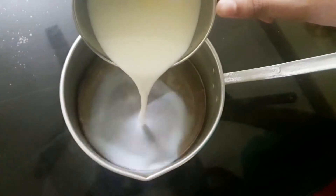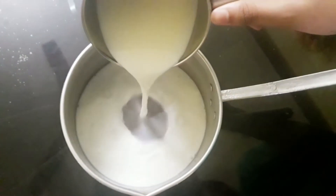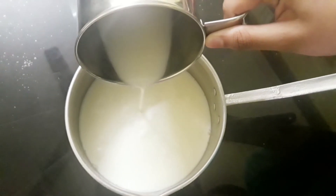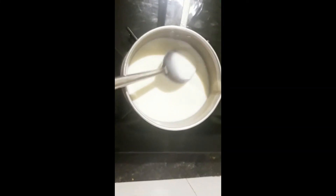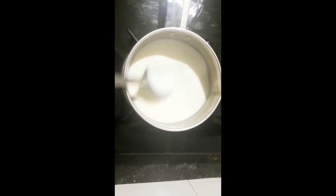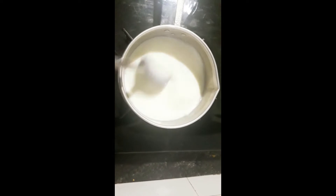Pour milk into a heavy bottom pan at medium height. The milk we use here is heavy milk or full-fat milk. Bring to boil on medium-high heat. Stir continuously without letting it stick to the bottom. Once it boils, reduce the heat from high to medium.